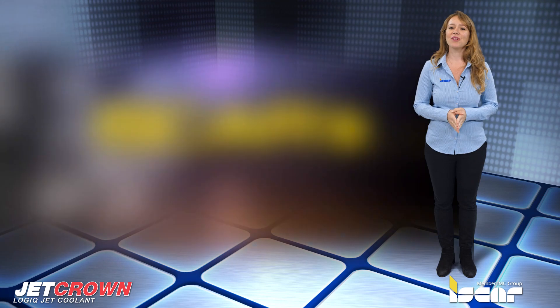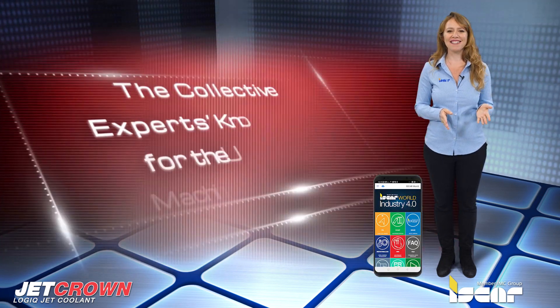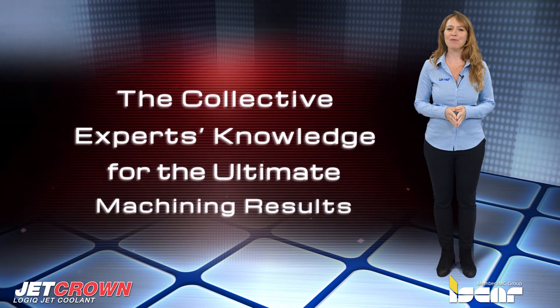Please be reminded to download the ISCAR World app, which features the revolutionary Neo ITA for achieving optimal machining results.